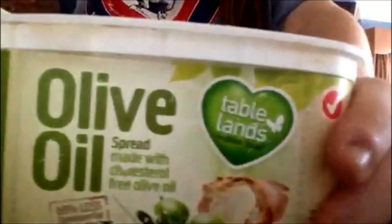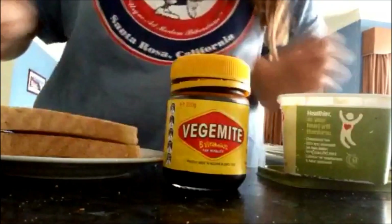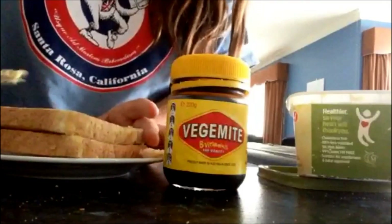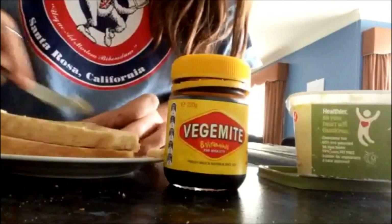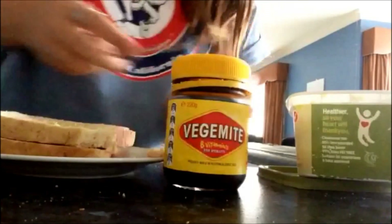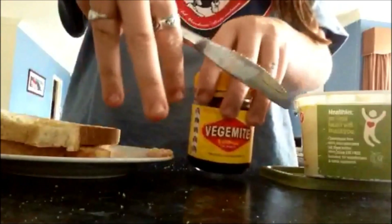So next you need to grab your margarine or butter. I use olive oil margarine because it's good for you. You need to make sure you put a lot on — like the amount you would normally put on. Do not go too light on this because you need a lot of margarine for it to taste good. You should be able to see the margarine once you finish. See how it's pretty well spreaded and a fair bit there.